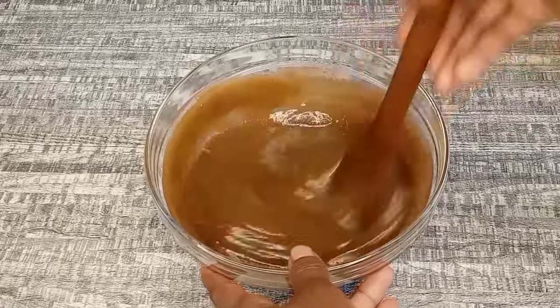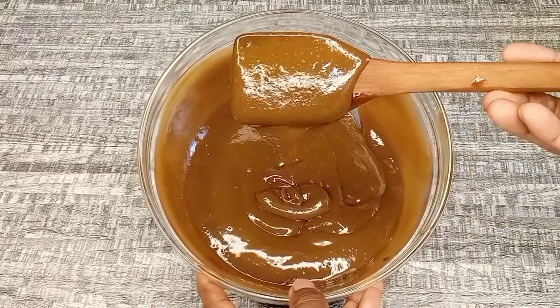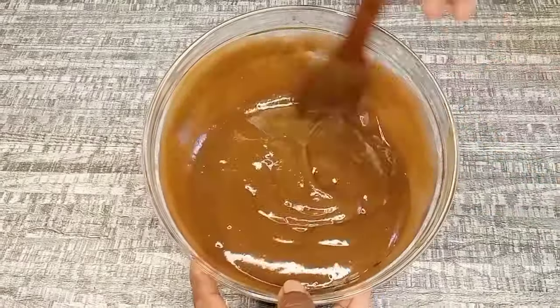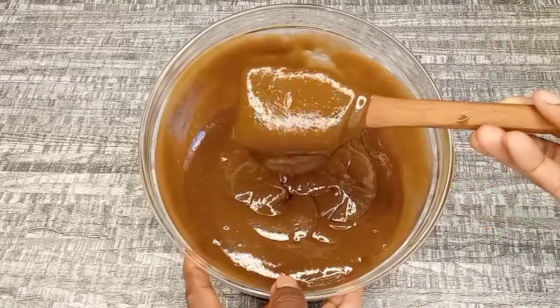We're finally done mixing everything, and this is how the treatment or hair mask looks — very soft and smooth. Now let's proceed to the application. My hair is dry right now, so first I'm going to spray water. The importance of using water is to provide hydration to the hair and to help with detangling so that the treatment can penetrate easily into the hair strands. After hydrating my hair with water, I'm going to unravel the first section of my hair.